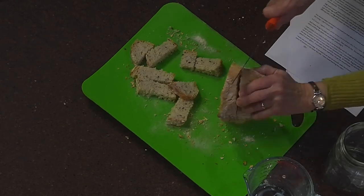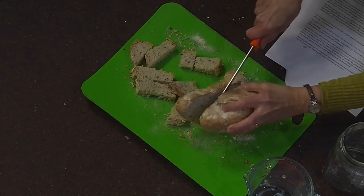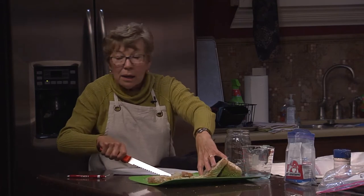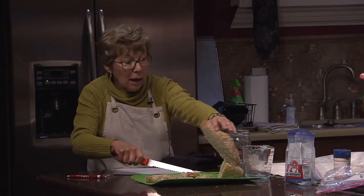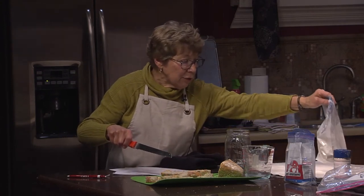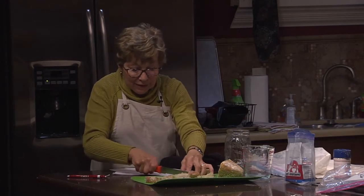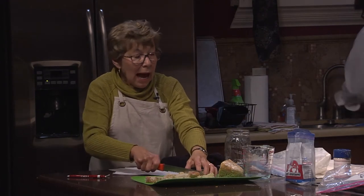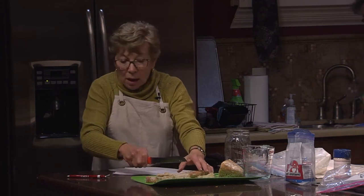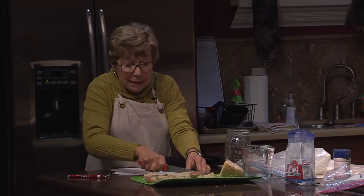Somebody can take the unbaked dough home if they want. Wrap it in saran wrap — just know it'll start expanding. Thank you so much, Mick.